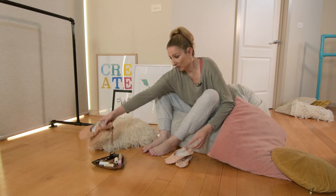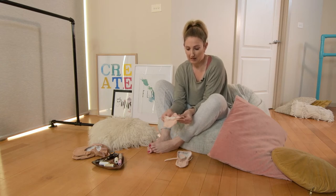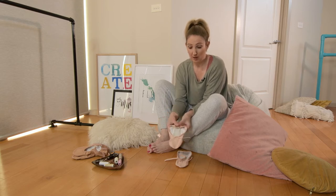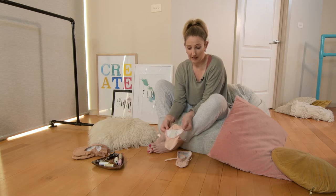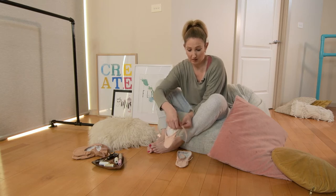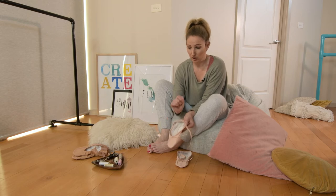I'll start off with the single elastic. For the single elastic, what you need to do to determine where you need to sew that first piece in, you simply just fold down, and then you're going to get a line here, and that will tell you where you should be placing your first elastic, and then you're going to sew that in.